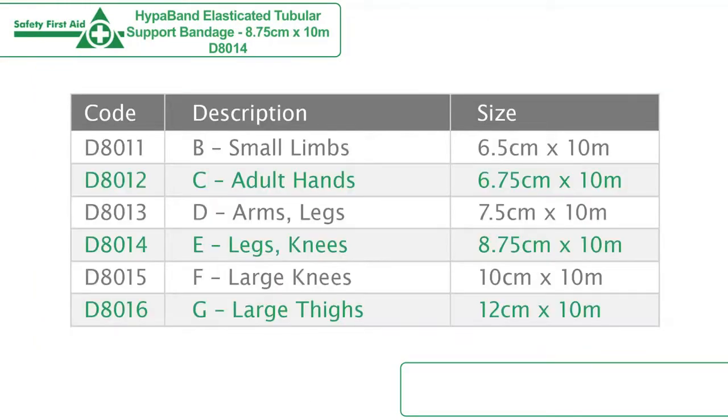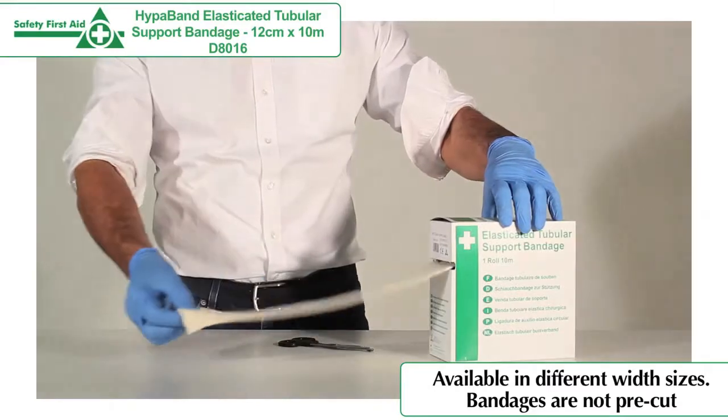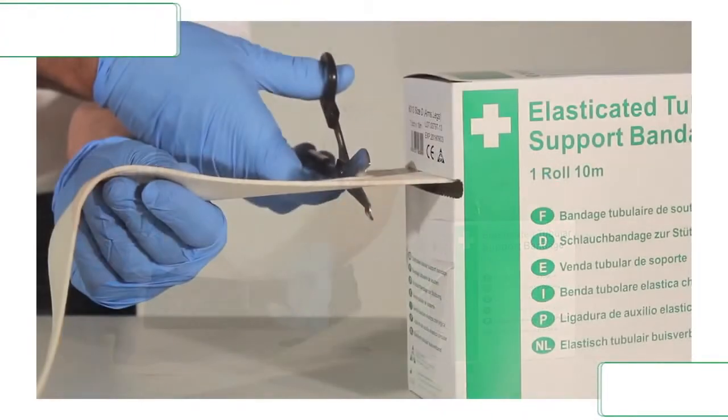The bandages are available in numerous width sizes to fit a variety of limbs, including hands, legs and knees, and are not pre-cut, meaning they can be cut suitable for the size of any injury.